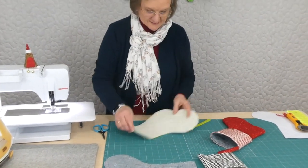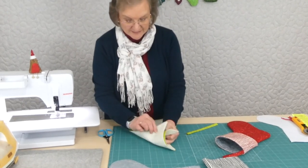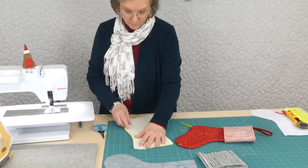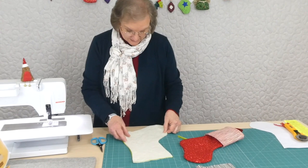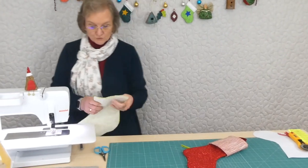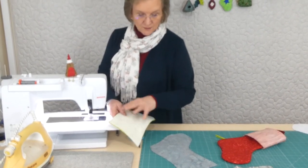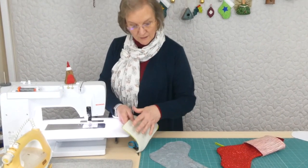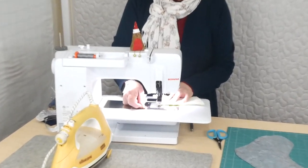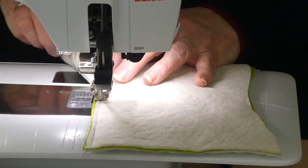We can set the lining aside. This is the outside of the stocking and I've got the batting with it as well. All we need to do with these is place the batting behind each piece and then stitch them round. If you had wanted to quilt on them you would want to do that first, just through the batting, and then we can pop the lining in afterwards. It's only a small area, it doesn't really need to be quilted — but you can quilt it if you want to. Then we're going to stitch all the way around with a quarter inch seam allowance. The reason we take a slightly larger seam on the lining is because it's going to be inside with the batting and all the bulk.